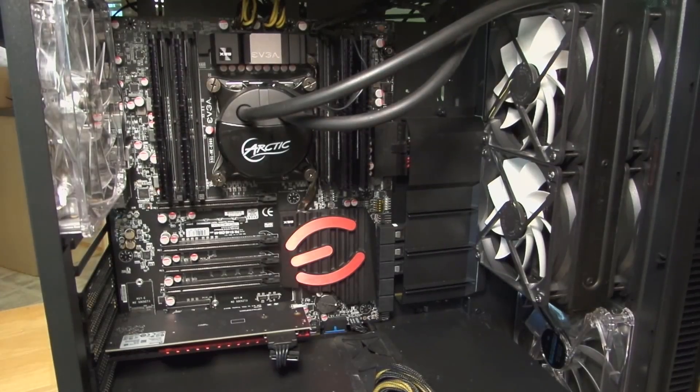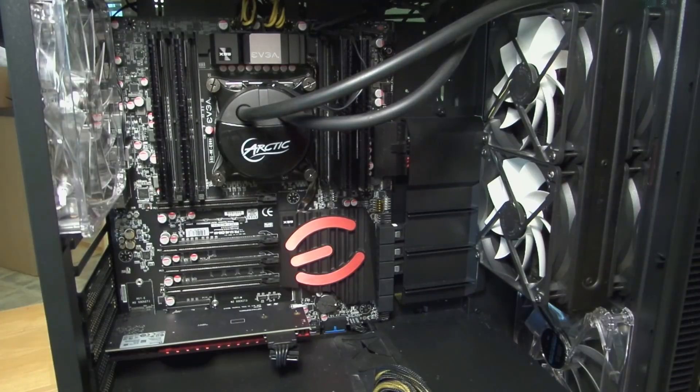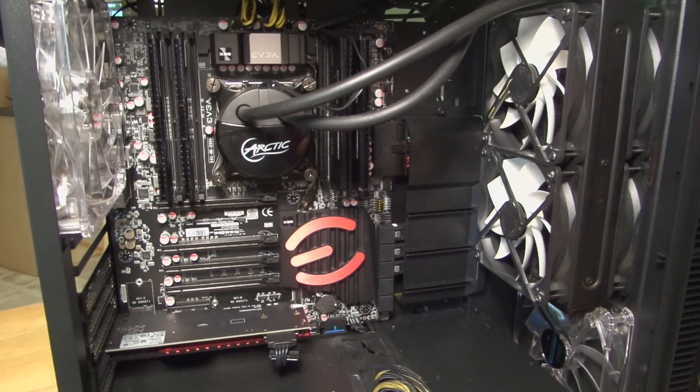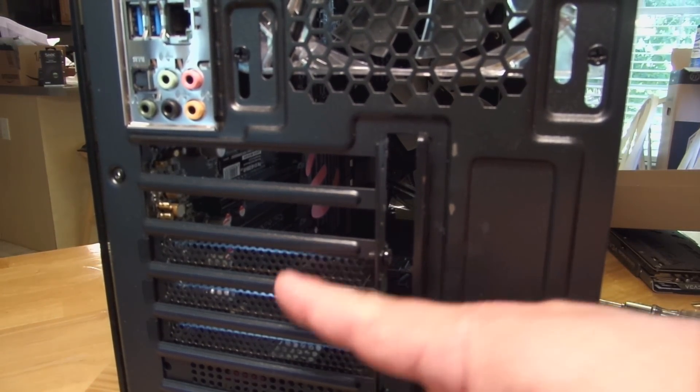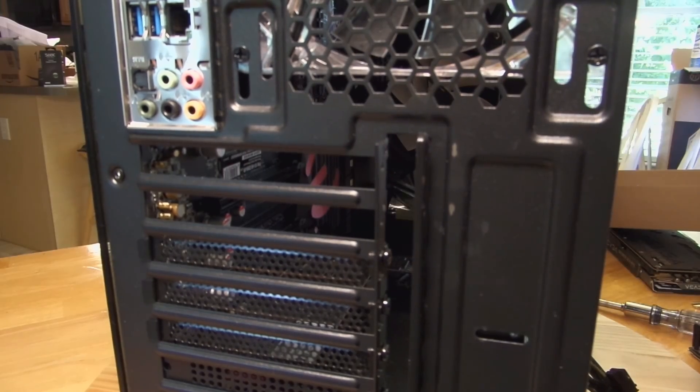Mind you, that's only important if you already have a video card — you may not have one. If you were using onboard video there would be no card here. You would still need to remove these IO covers from the back of the case, because obviously you can't plug anything in there without doing so. Since this one is already moved, that's where I'm going to be plugging in my video.